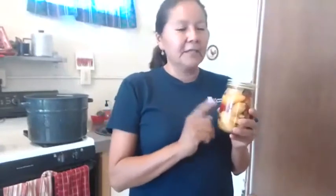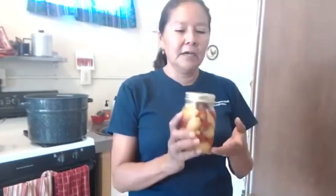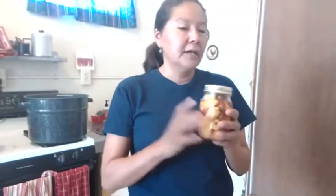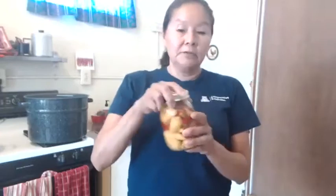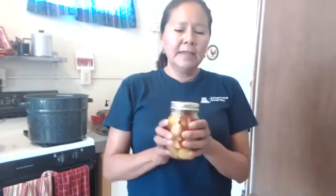You can also mix different hot chilies together. Toward the end of last season we had just a few left — jalapeños, serranos, Hungarian wax, yellow hots — so we put them all in the bowl together, mixed them up, and stuffed our jars with them. I just labeled it 'mixed chili' because it's all different kinds.